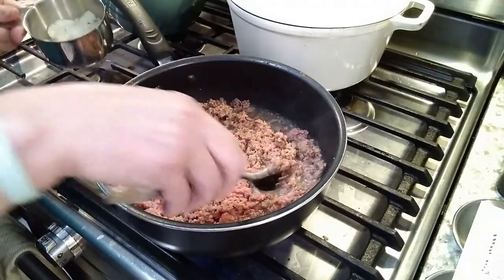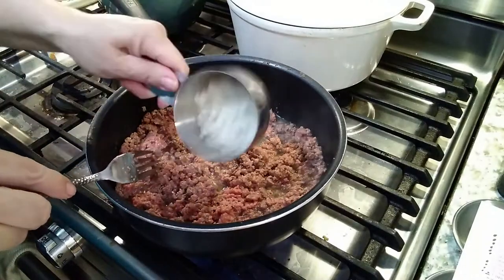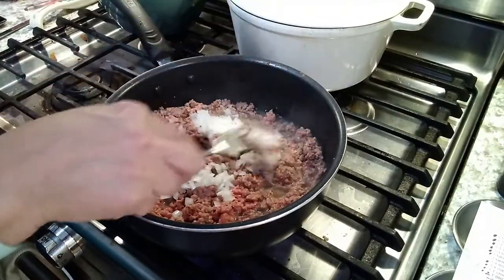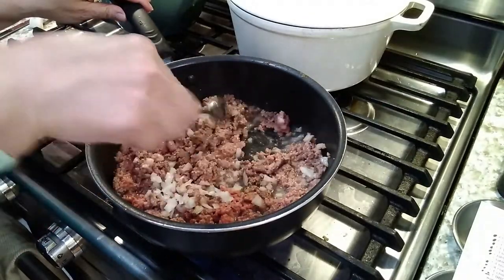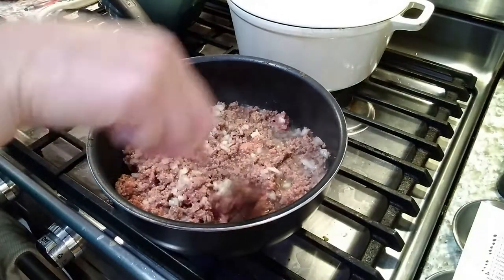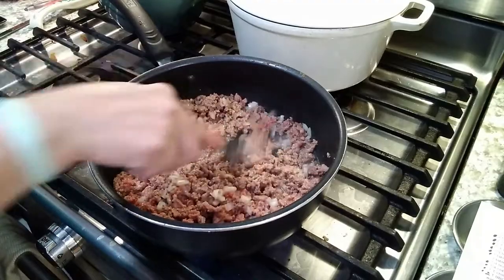I'm starting out by browning some ground beef. You do not want to use grass-fed organic 94% fat-free — you want to use what a fast food restaurant or a junky food restaurant probably uses, which is higher-fat hamburger. Use an 80-20 at minimum, but I'm using a 70-30 here for the most flavor. It will shrink a great deal, and of course you are going to be draining it when you're done.